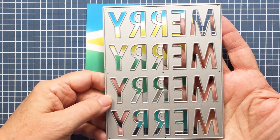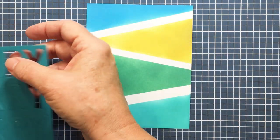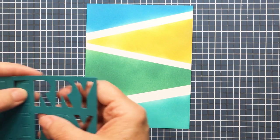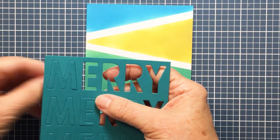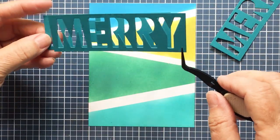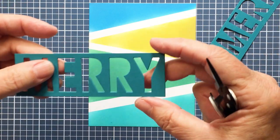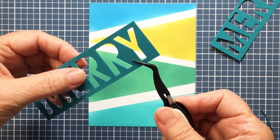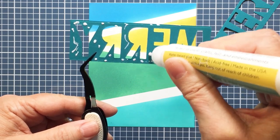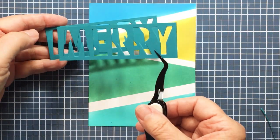Now this is the Merry Merry cover die from Honey Bee, released during the holiday season. I trimmed that out using my die cutting machine with a piece of really pretty turquoise cardstock from Gina K. I'm going to cut these into strips and layer the strips on top of each other so that I end up with a really nice thick dimensional piece. In effect, only one strip is what you'll see on top. I'm adding a little more adhesive and layering another strip on — it's going to be really nice and thick for the front of my card.